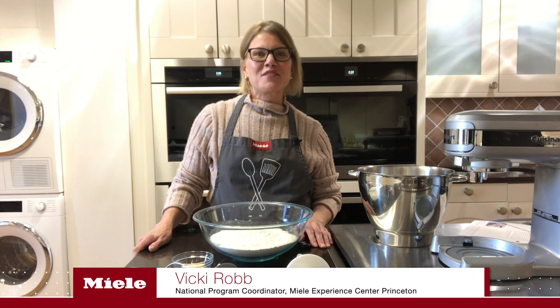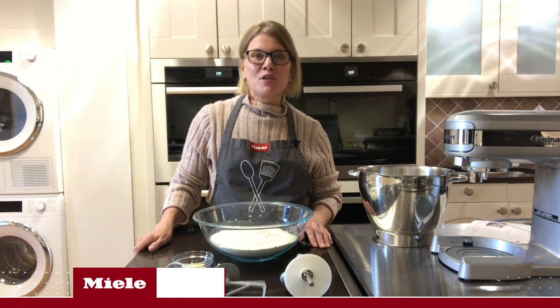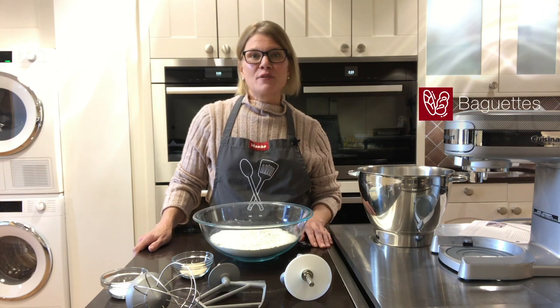Welcome to the Miele Experience Center in Princeton, New Jersey. My name is Vicki Robb and today I'm going to show you how to make baguettes using the MasterChef Plus program.